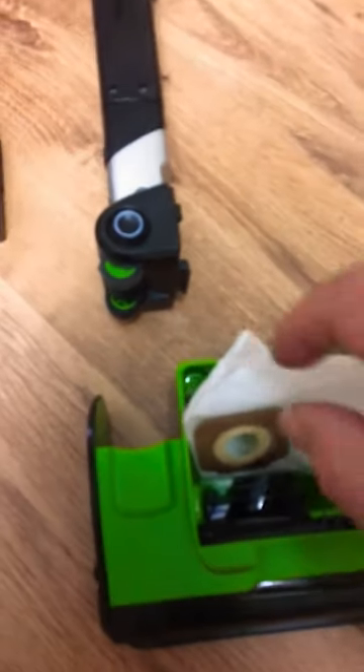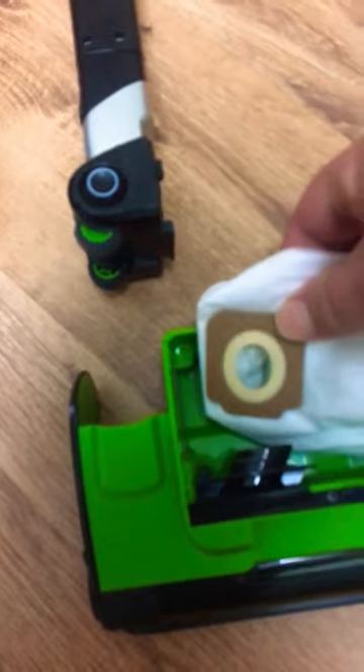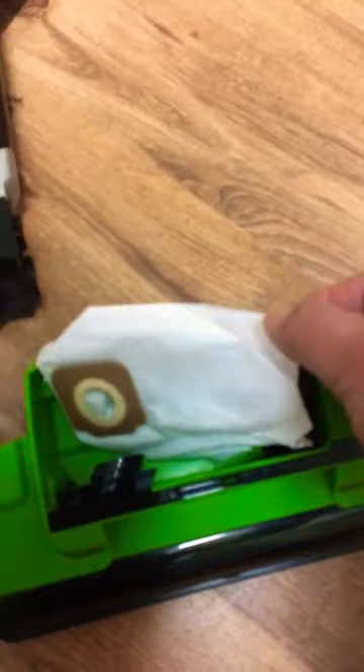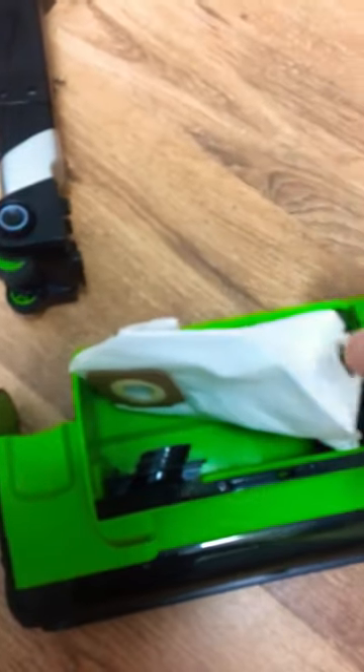This is the correct orientation for the bag, with the little longer lip at the bottom facing the bottom of the thing. I've just pulled it out a bit to make it a little bit easier to fit in, hopefully.